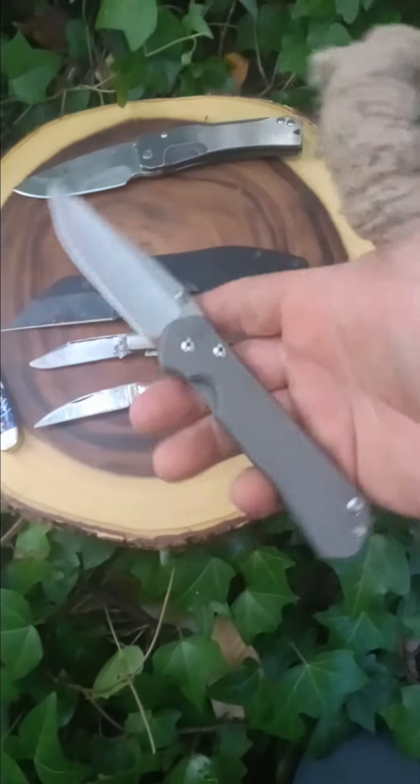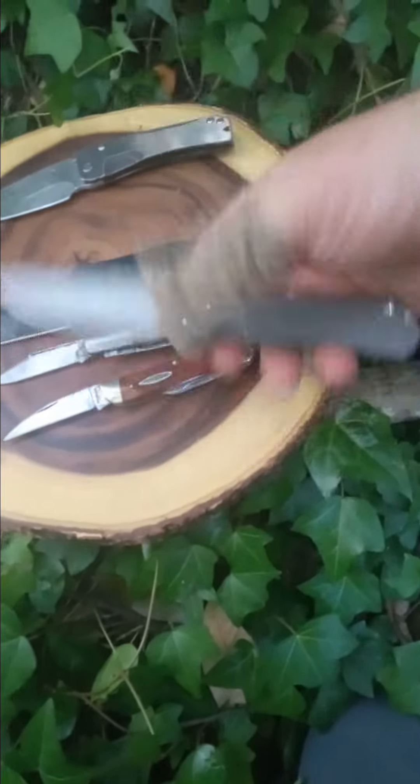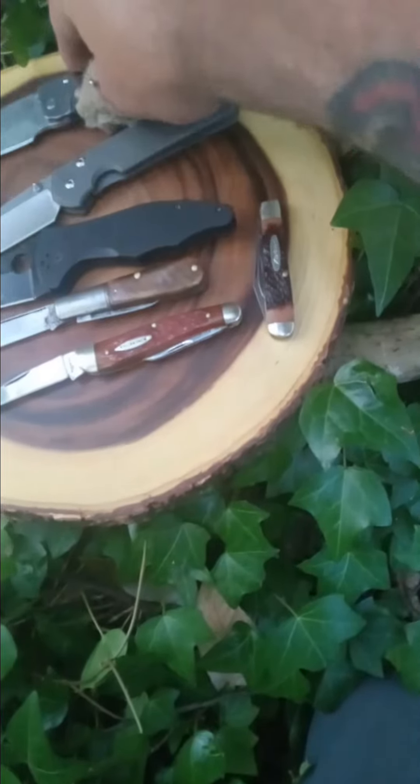A knife that really needs no introduction: the Chris Reeve Sebenza 31, plain tie, S45VN. Awesome work knife.